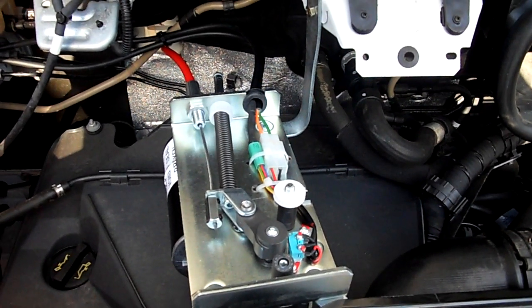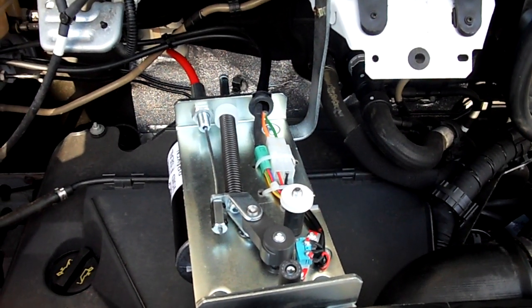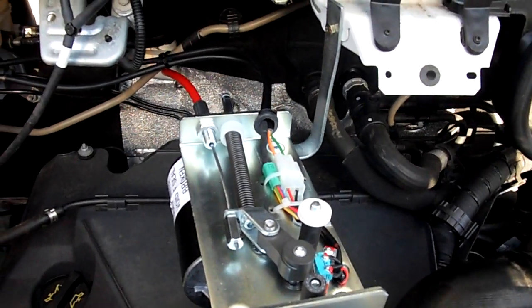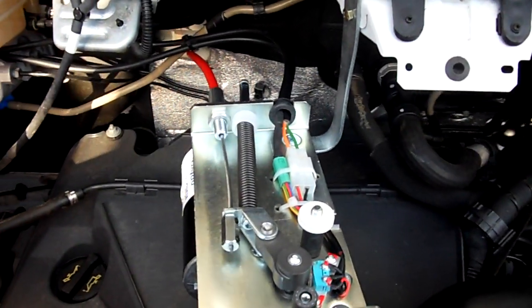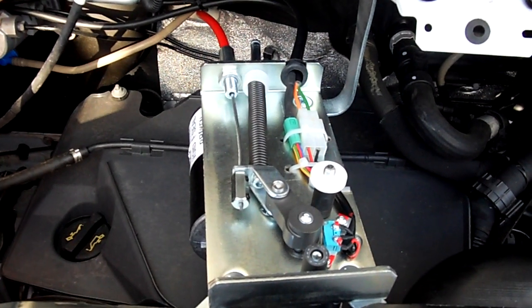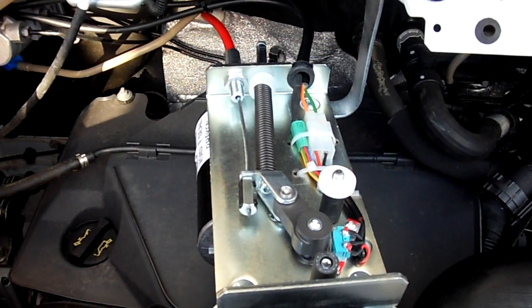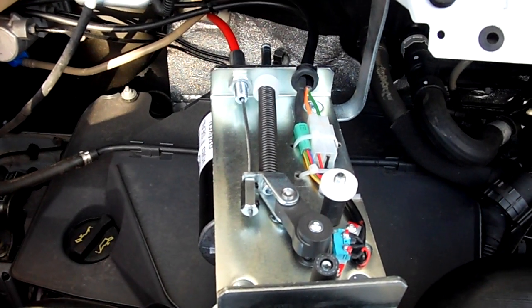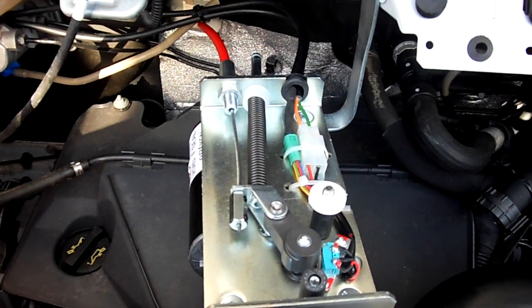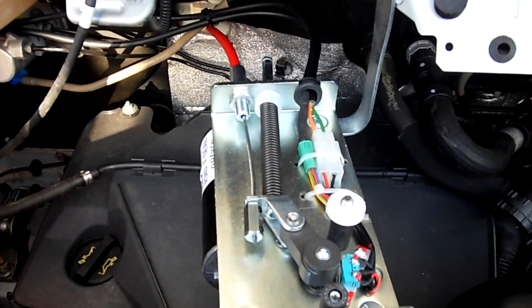Hello, today I'm here to demonstrate the Click & Go Auto Clutch. This is the unit mounted under the bonnet. For those of you that don't know, Auto Clutch is a system that allows you to change gear without using your left leg to depress the clutch. It's a semi-automatic system that allows people with left leg problems to drive a manual vehicle with ease.